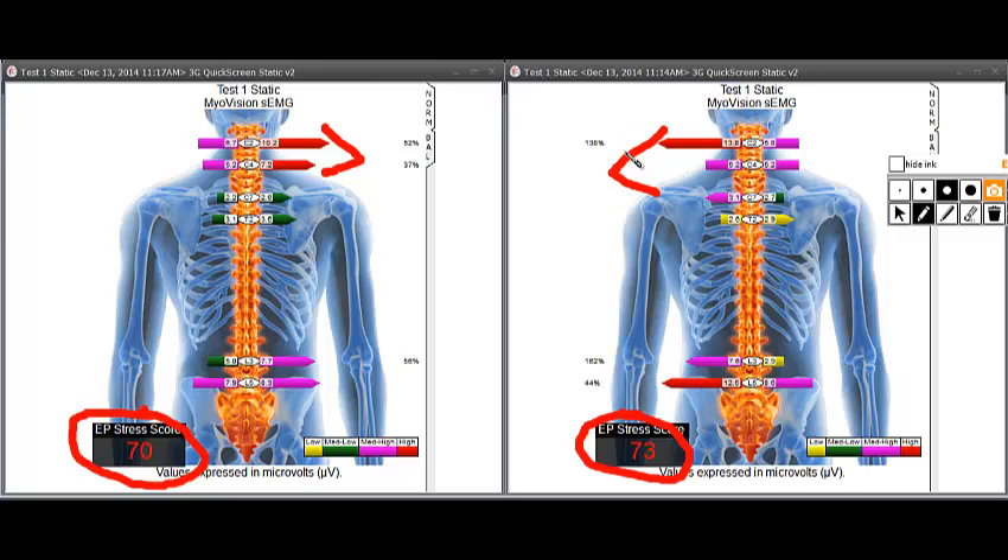With the patient on screen, you can see readings are higher on the left side in this test, higher on the right side in this — but when viewed as the EP stress score, there's only a three-millionth of a volt difference between both tests.